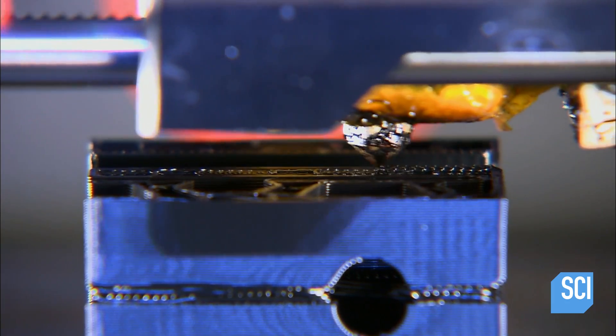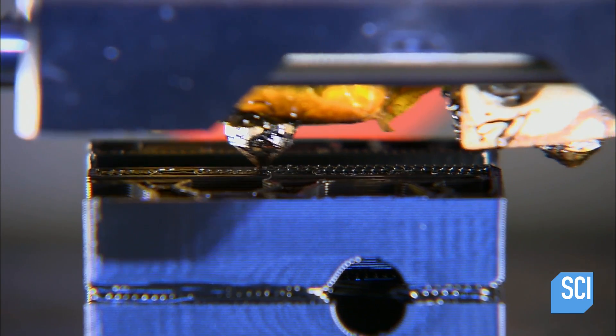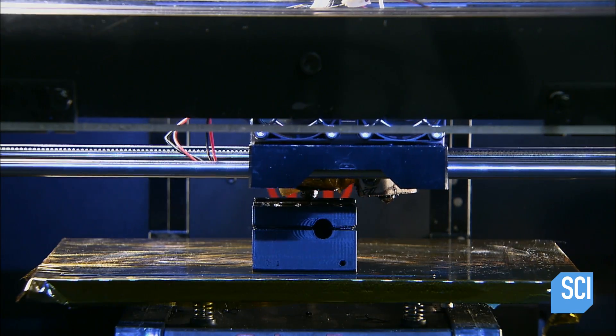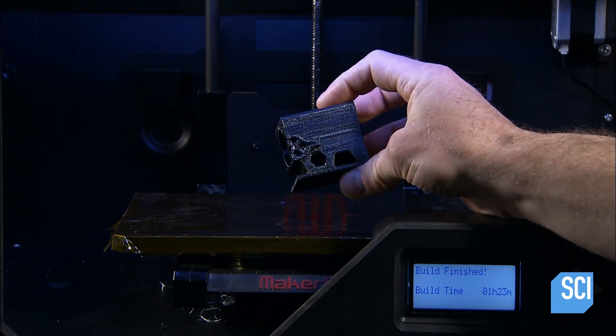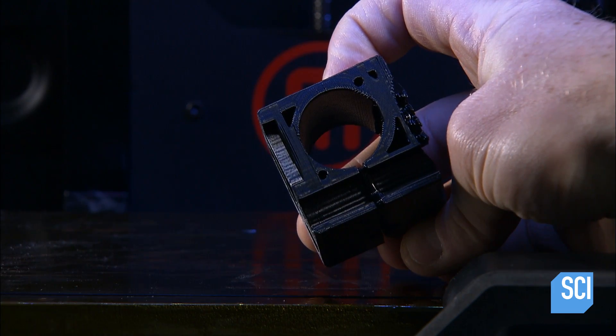Technicians then assemble the two halves of each leg. Some of the drone's components are produced by a 3D printer. The printer builds each part layer by layer out of a thin stream of plastic. This is one of the drone's eight arm receptacles.